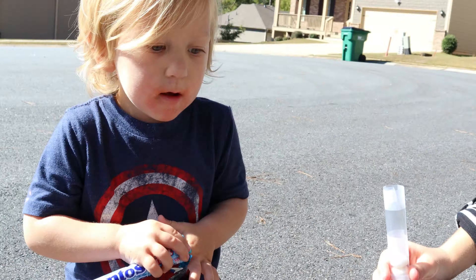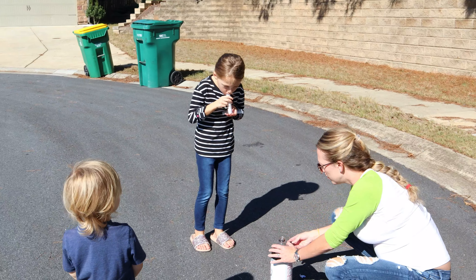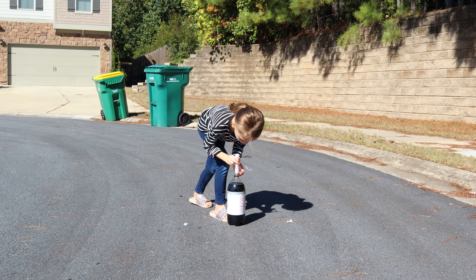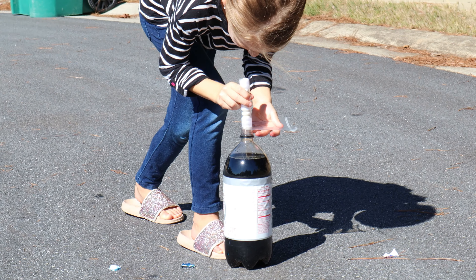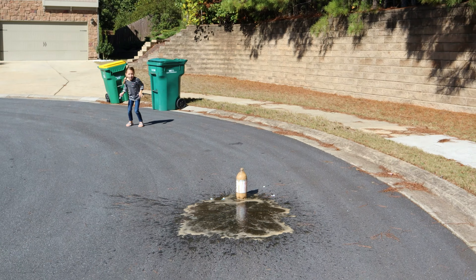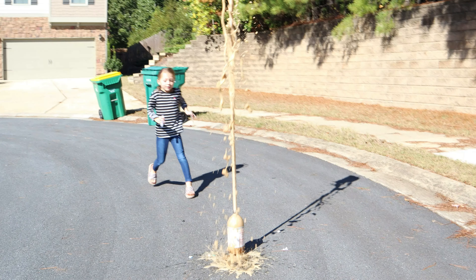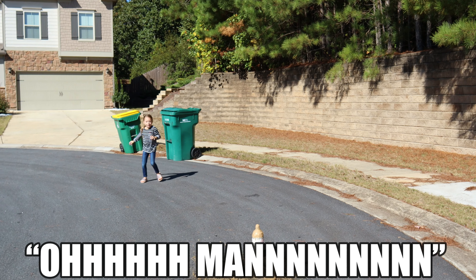Put all the Mentos in the thing. Go ahead Zo, go ahead! Watch it, watch it. Oh man. Oh man!